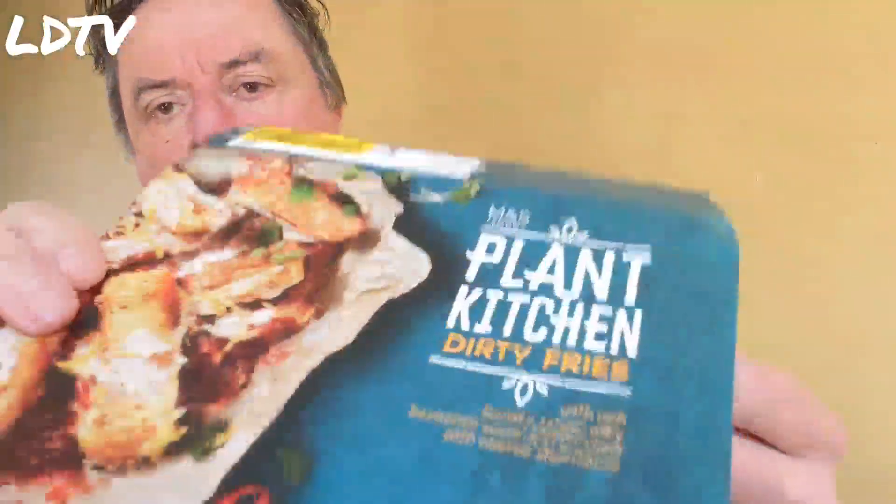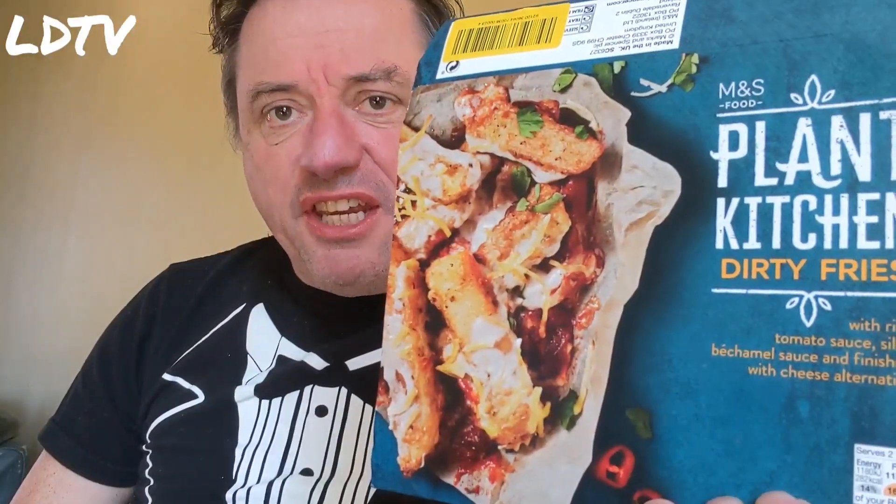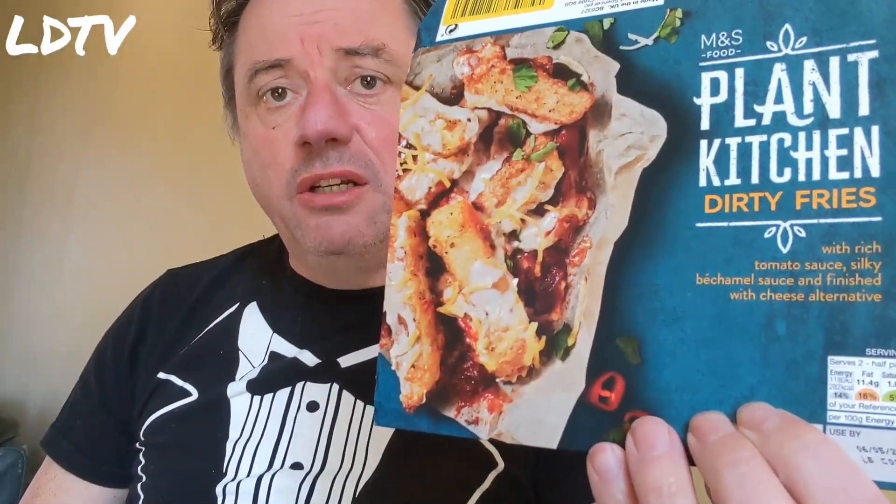I could eat the red sauce all day long. Really nice. And hot — making my nose run. So, M&S Plant Kitchen Dirty Fries.